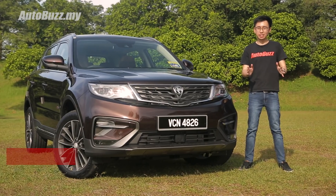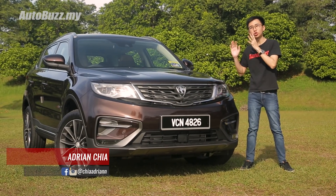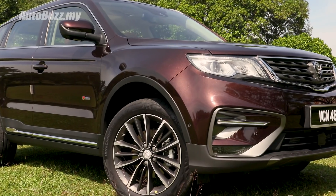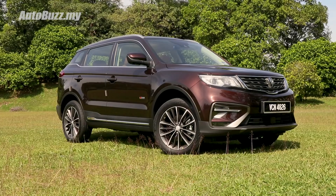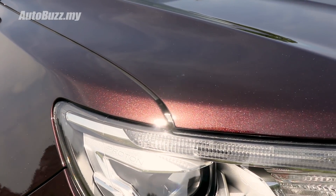There are four variants of the X70 available, starting from the entry-level standard two-wheel drive to this premium two-wheel drive that we have here today, finished in this glistening cinnamon brown paintwork. I took the effort to highlight its colour because the metallic flecks of the paint job under the sunshine is absolutely gorgeous.